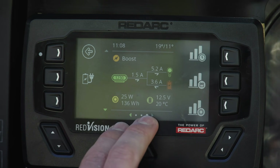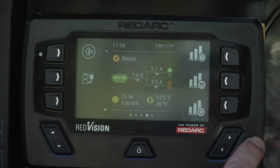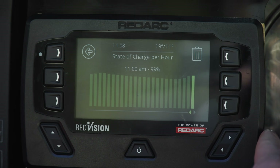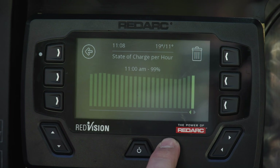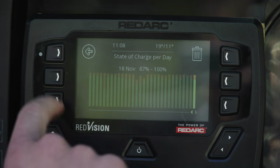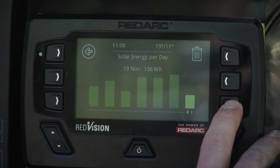You don't have to watch this screen all day long because it is actually logged for you — you can look back on how much power you've used and how much power you've generated. This can happen per hour, so you can see exactly how far you took your battery down and how far you charged it per hour, but also per day. You can also see how many watts of solar you've generated per day.